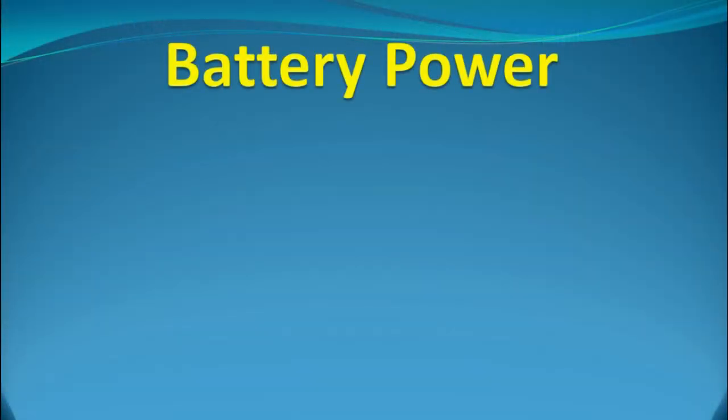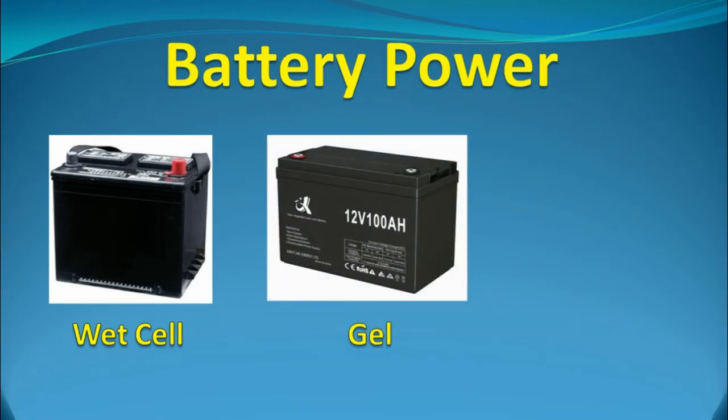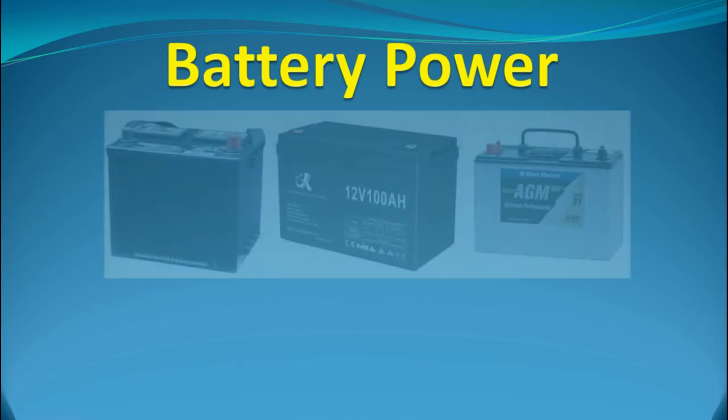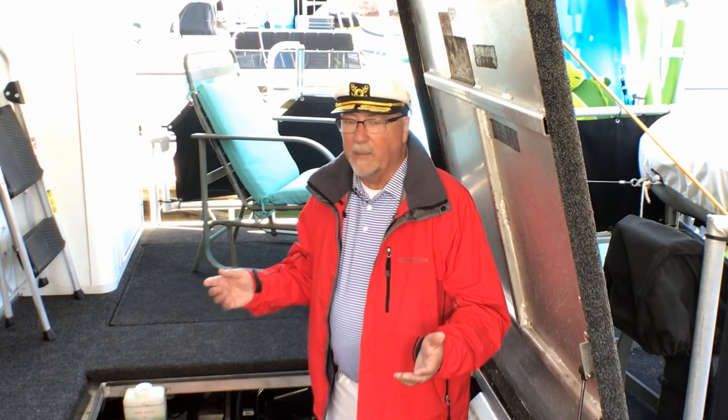While we're on the topic of batteries, there are three different types of battery construction that can be used. Good old wet cell batteries, which can be vented or sealed — the cheapest type. Gel batteries, where the electrolyte is actually a gel rather than a liquid — more expensive. And AGM, or absorbed glass mat batteries, which use a fiberglass mat soaked in electrolyte — the most expensive. All models have two types: a cranking battery type that can produce high currents for short periods like starting an engine, and a deep cycle type designed to provide a lower current but over a longer time.